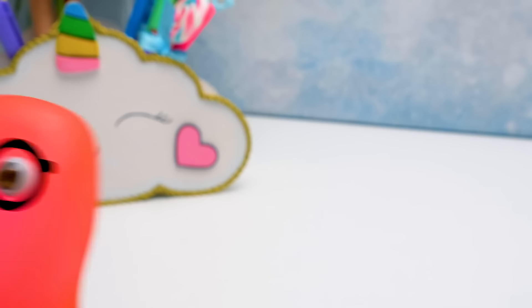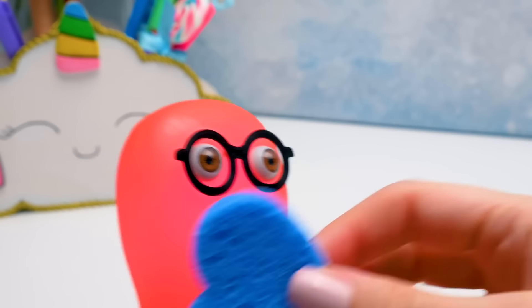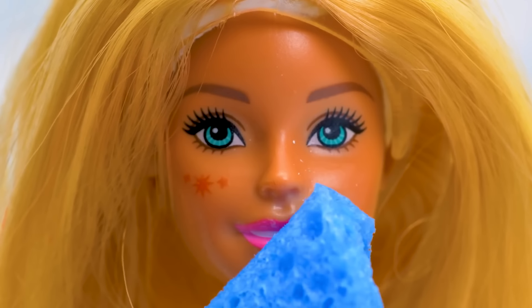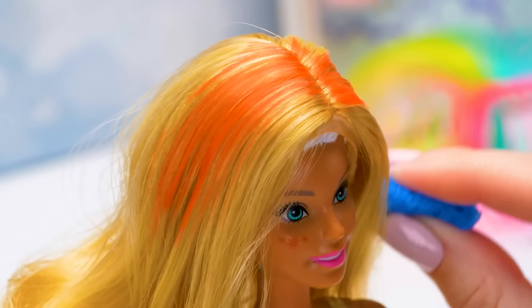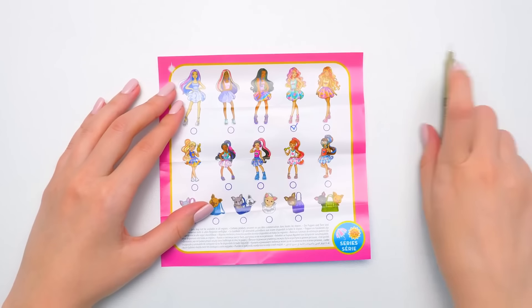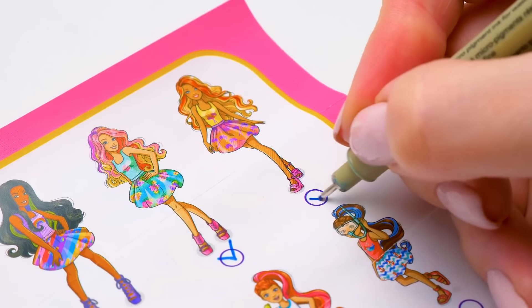Your turn, sunset girl! Has something changed? Sammy, you look great just as you are! Shall we see your cheek? Stars! And here's bright pink lipstick! Let's try it on the hair — bright orange! Our sunset girl is ready! Sue, it's time to tick off our new dolls! Our moon girl! And our sunset girl!